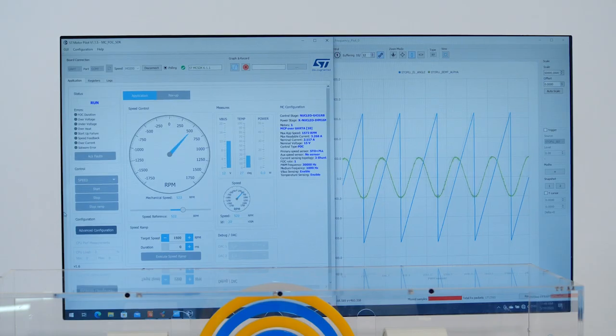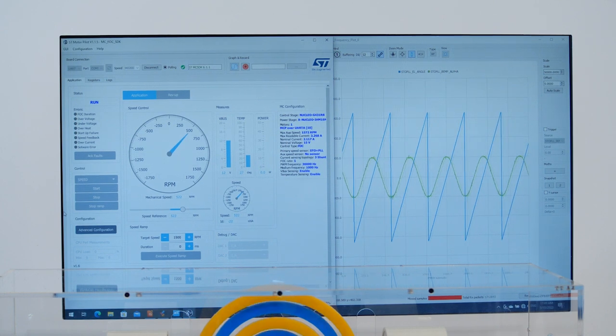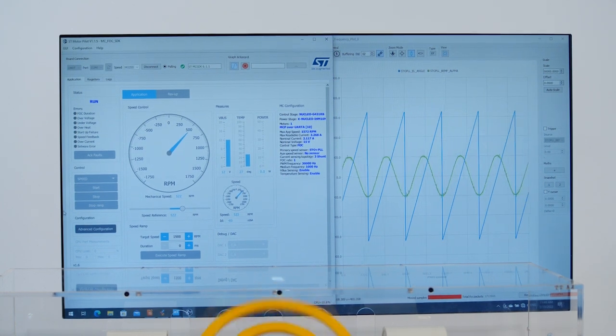And here is where the STDrive101 helps to drive the second motor. This compact and powerful gate driver can drive a complete inverter, also providing dual overcurrent protection strategy — one based on shunt current sensing and the other on monitoring voltage drops of each MOSFET.